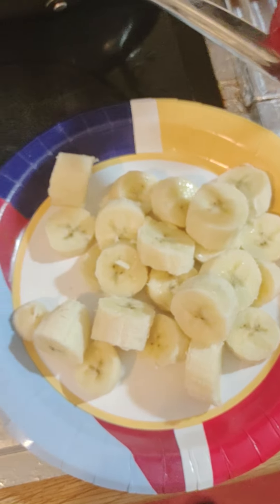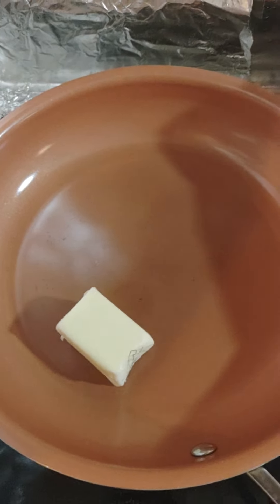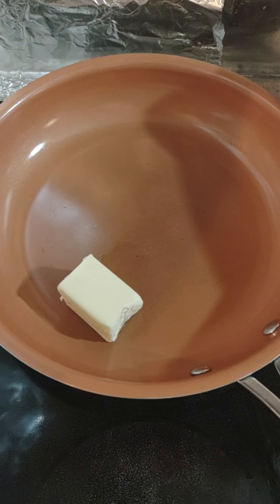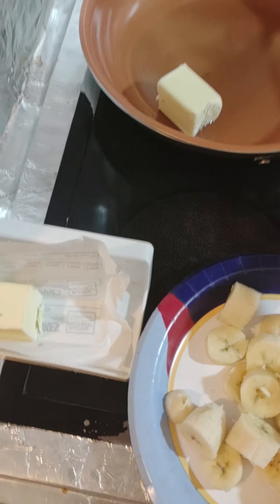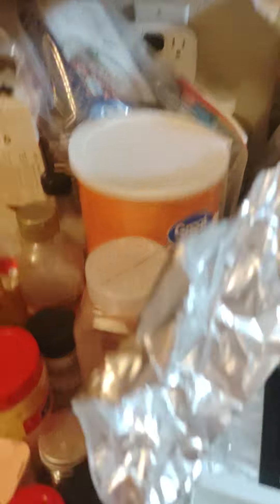We've got the bananas cut up. Butter in the frying pan — we've got to get that melted down. And then we've got some cinnamon here. Put that right here so I can get to it.